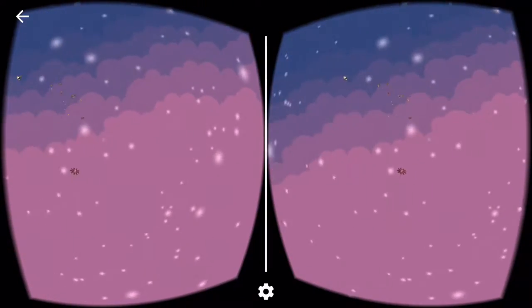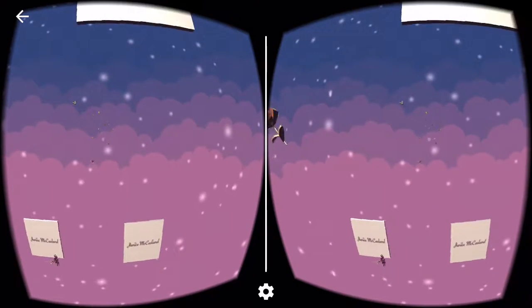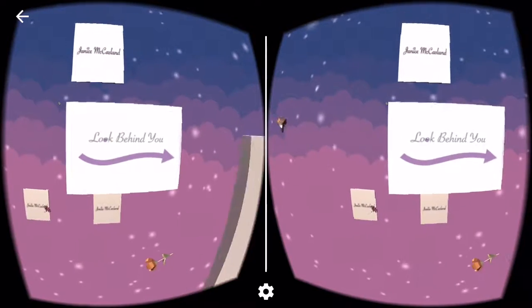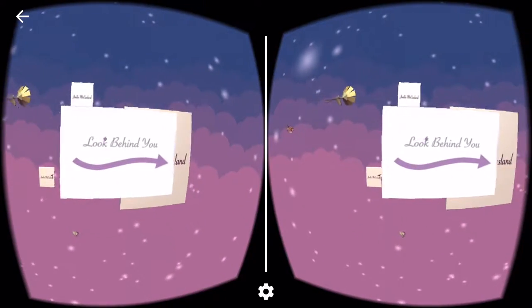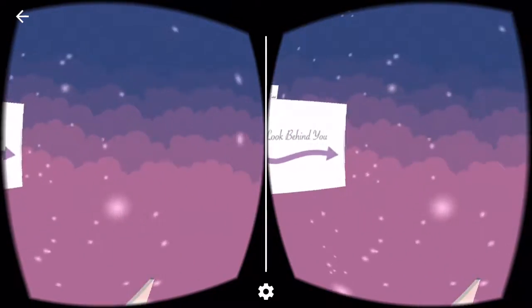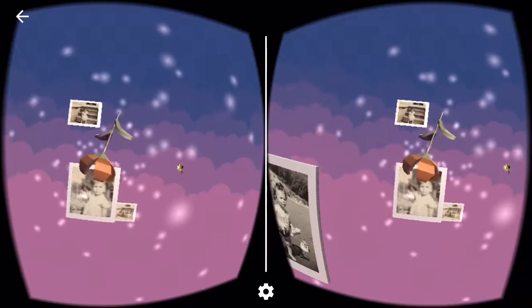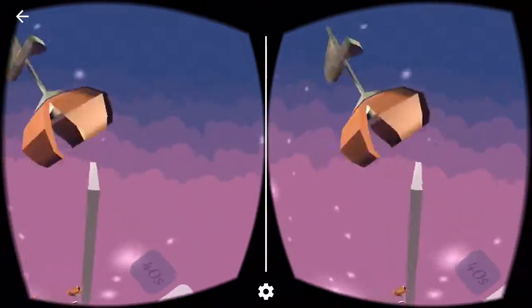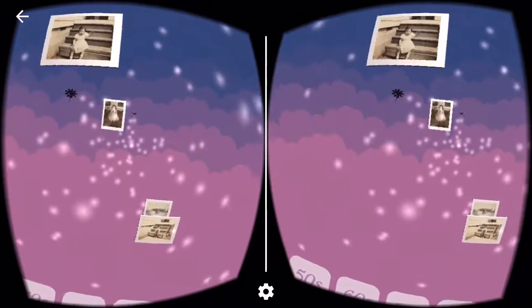If you are turned around when you start — and people often did this in user testing because they would pass the Cardboard to someone else and be looking the wrong way — they'd only see the branded Janice McCasland elements, and it says 'look behind you.' So you turn around, and there we go. That 'look behind you' card drops down.